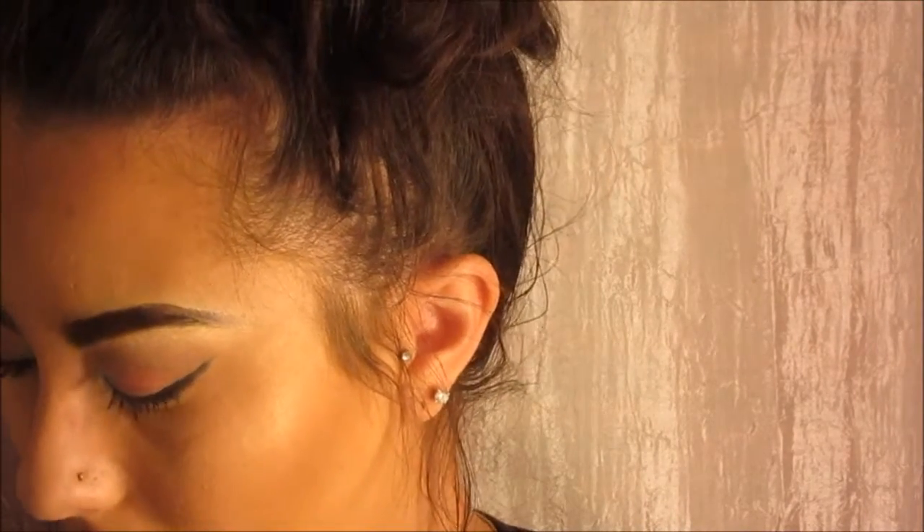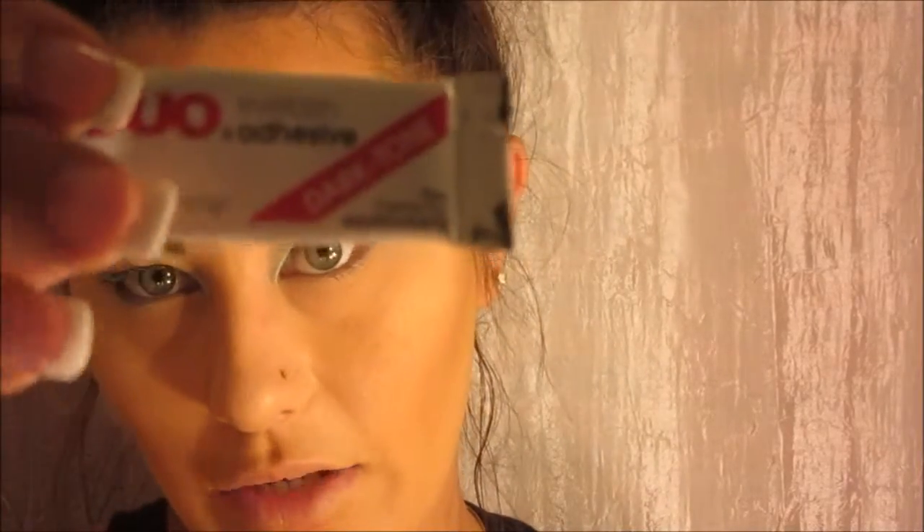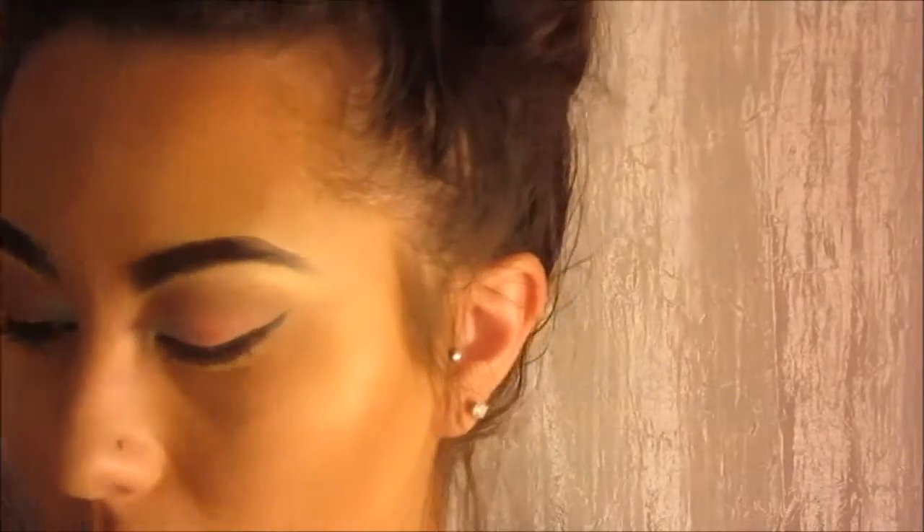So after about a minute or so, just very lightly peel it off, and as you can see it's a little bit more curved. So then I like to take my adhesive — this is the Duo eyelash adhesive, the dark tone one. I'm going to put some glue on the band of this lash. Because this is thicker I like to put a little bit more on here than I normally would. So it should look something like that. I have the glue on this one and I'm just going to set it to the side with the band up so it can dry a little bit.